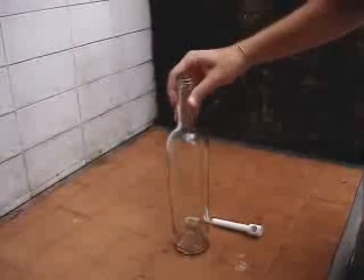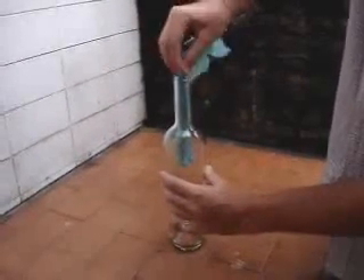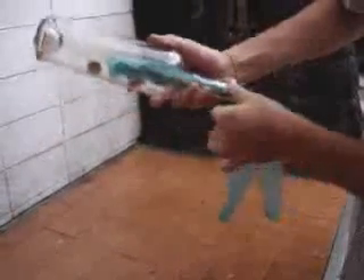Let me show you how. To take the cork off the bottle, this is what you have to do. Take out a plastic bag, roll it and put it inside the bottle like this. Then you're going to put the bottle upside down and let the cork fall next to the plastic bag.